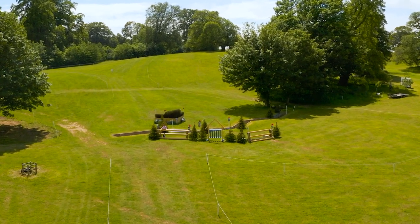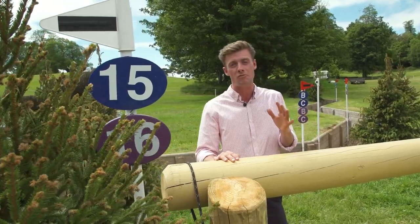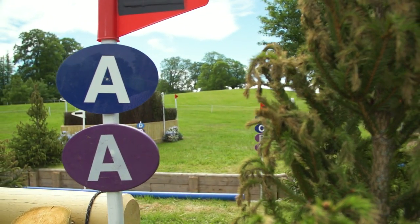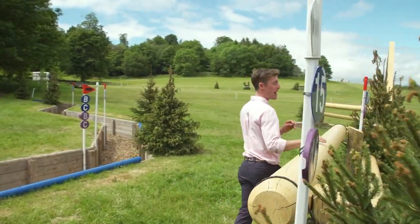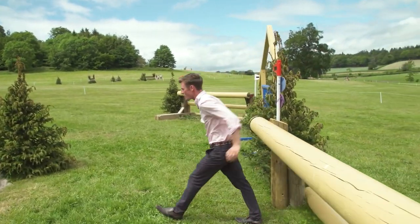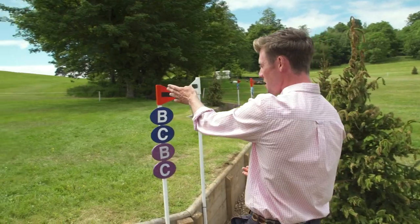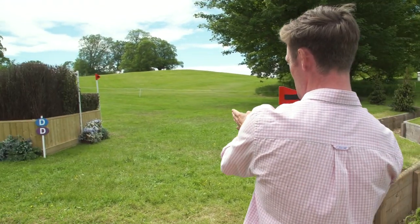We are further out on track and course designer Helen West has been really, really smart with this very influential fence. She has opened up horses and riders before they have to come down a gear back to this rail in. It's in over the rail and then a short bounce distance out over the open ditch, heading on to what is going to be a very tricky skinny shoulder brush.